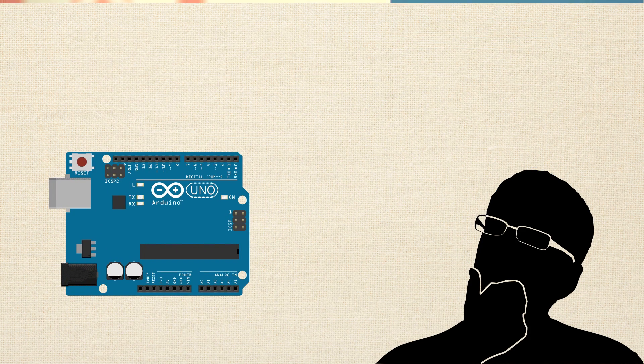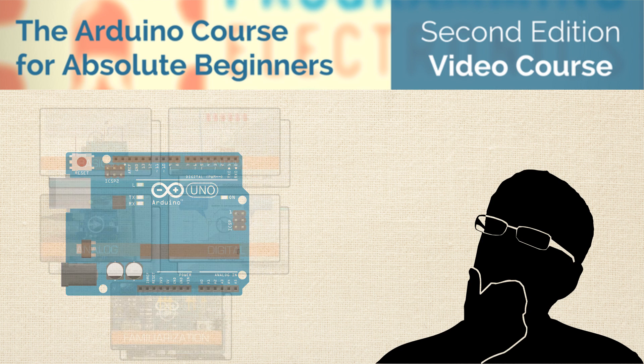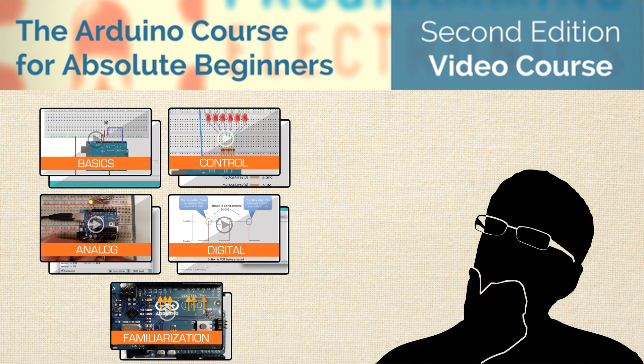Well, that's exactly why we've created the Arduino Course for Absolute Beginners, 2nd Edition — an in-depth video course that teaches you how to use Arduino, even if you don't have any programming or electronics experience.